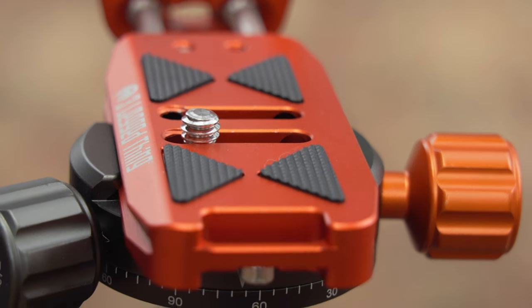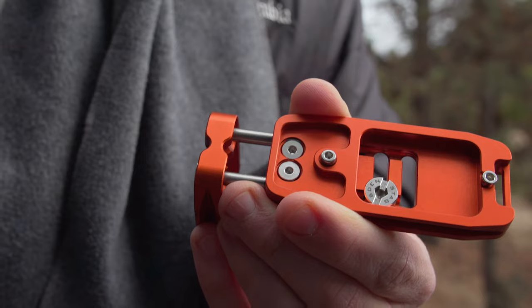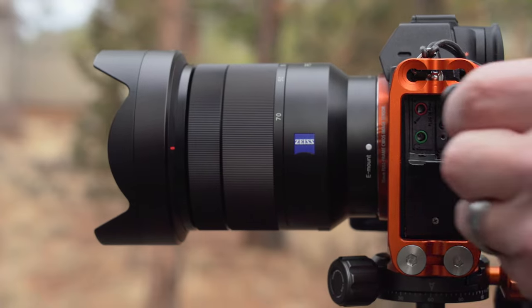Ellie is a supremely versatile universal L-bracket that could be used with a huge range of cameras and accessories. Its adjustable extender bars allow its base plate to be fine tuned for your camera. Meanwhile, the aperture in the vertical aspect and the ability to configure the position of its cutout mean that you can maintain total access to all of your camera's cable inputs when using this bracket.